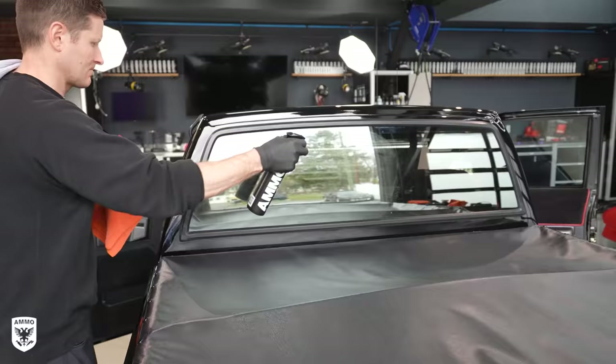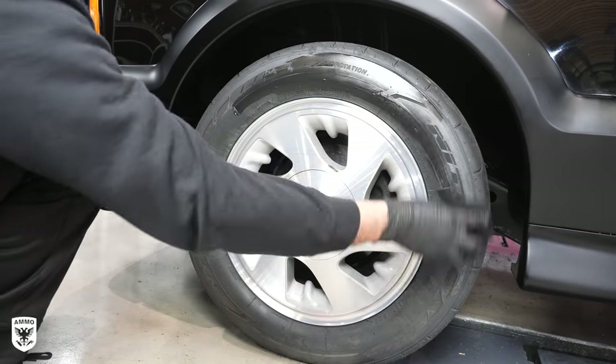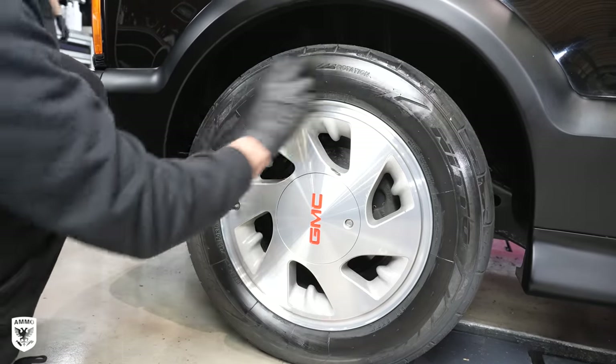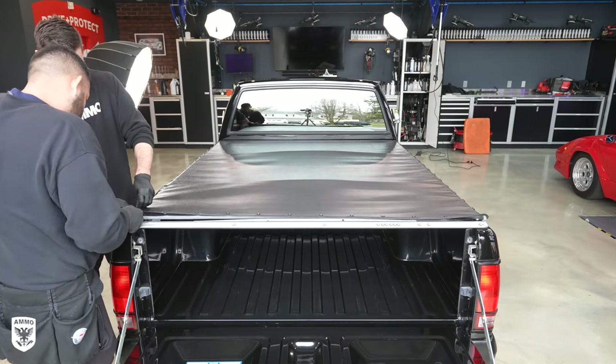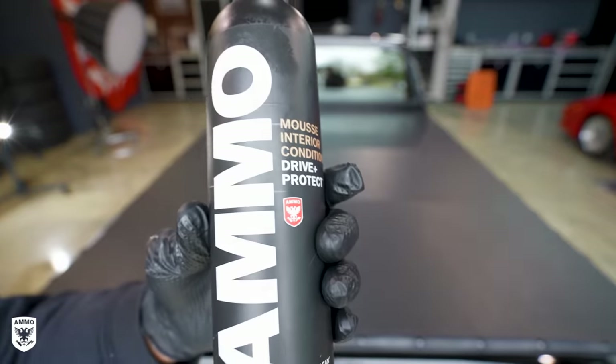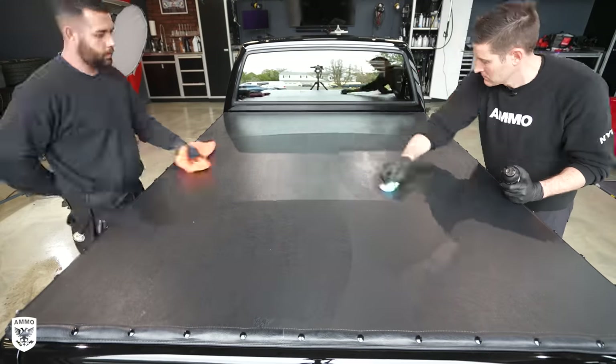Lastly, Renan vacuumed. I cleaned the windows with Obey cleaner and a squeegee, then added tire dressing before we reinstalled the rear cover with all its buttons that didn't want to cooperate. Then we added Mousse moisturizer to the cover to add some UV protection when he goes for a drive.